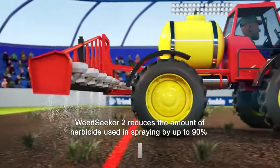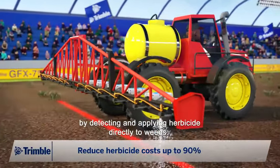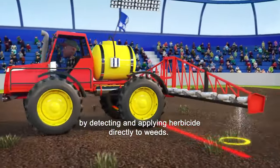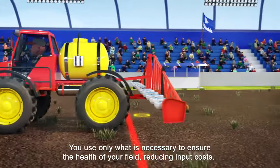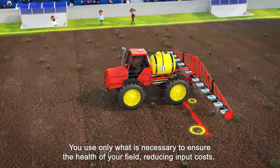Weed Seeker 2 reduces the amount of herbicide used in spraying by up to 90% by detecting and applying herbicide directly to weeds. You only use what is necessary to ensure the health of your field, reducing input costs.